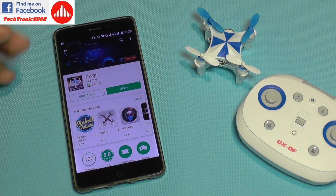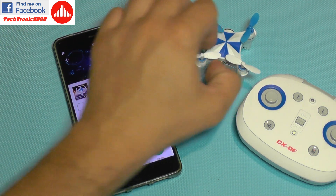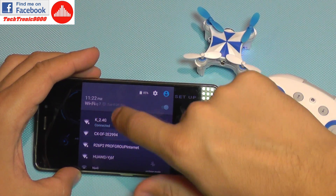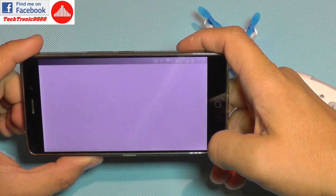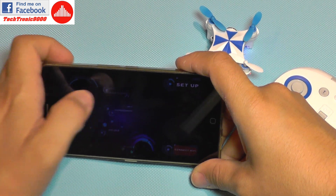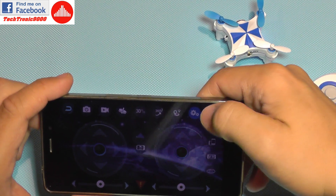I have installed the mobile application, it's called CXOF just like the quadcopter, available free on the Android market. I'm going to power on the quadcopter and open the app. I need to select the wireless from the tiny quadcopter — it's visible, I connected to it, and clicked connect. WiFi connected. Let's see what we can do: free flight. We get controls but there is no image — I would like to see some FPV footage from it.